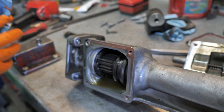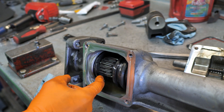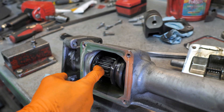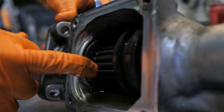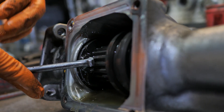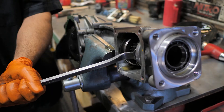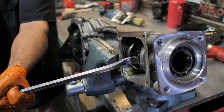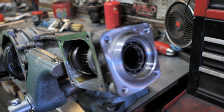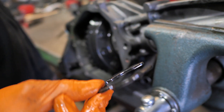With that removed, your next step is to pull this big snap ring, because this needs to slide out next. Odds are good you're going to shoot it across the room. Here's that nice big fat snap ring — you're going to shoot it across the shop when you take it out.